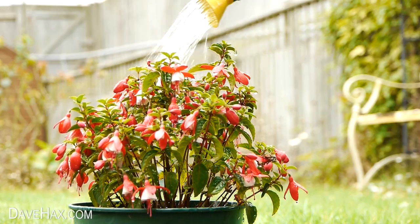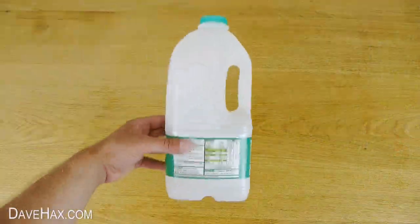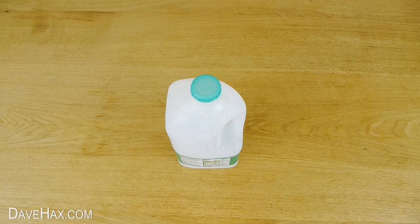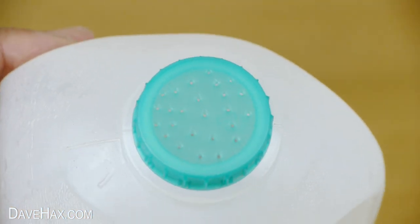Today I'm going to show you how to make a really basic watering can if you haven't already got one of these. Start by taking an empty plastic milk bottle and place it on the table. Then using a thumbtack we're going to make a series of holes through the bottle top. It should look like this.